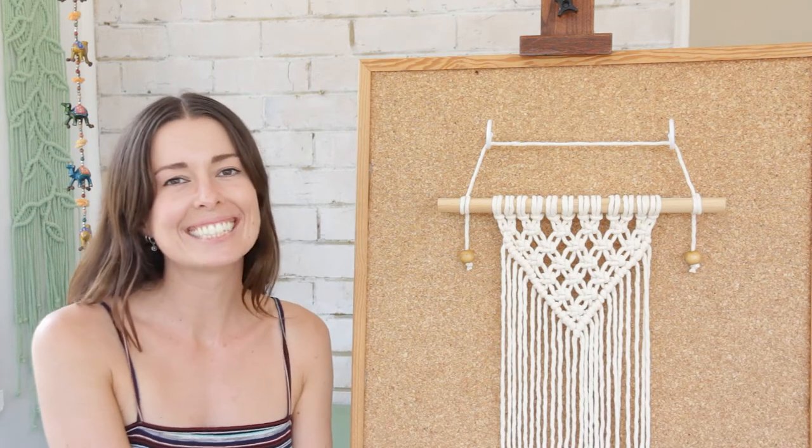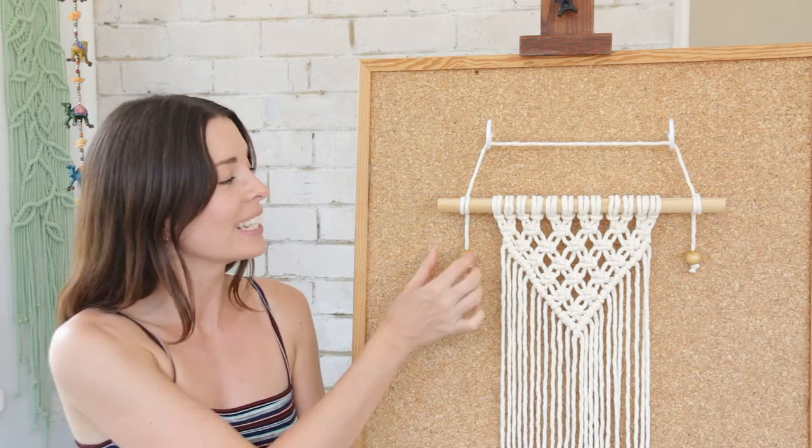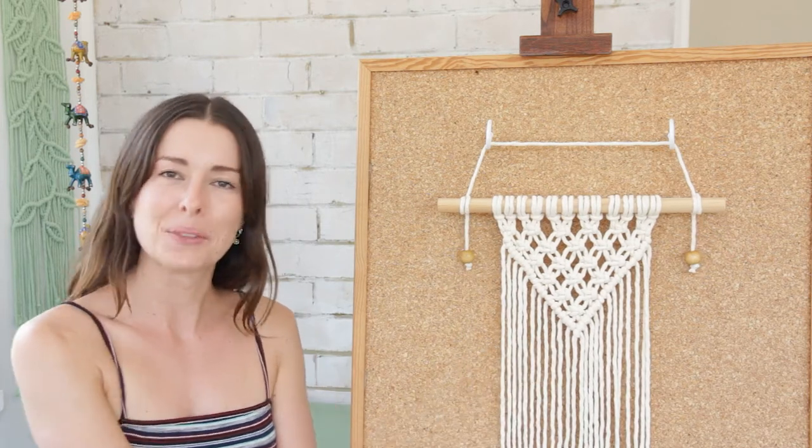Hey everyone, it's Cece here and in today's video I'm going to show you three really simple ways that you can attach a string to your work to hang up your wall hangings.